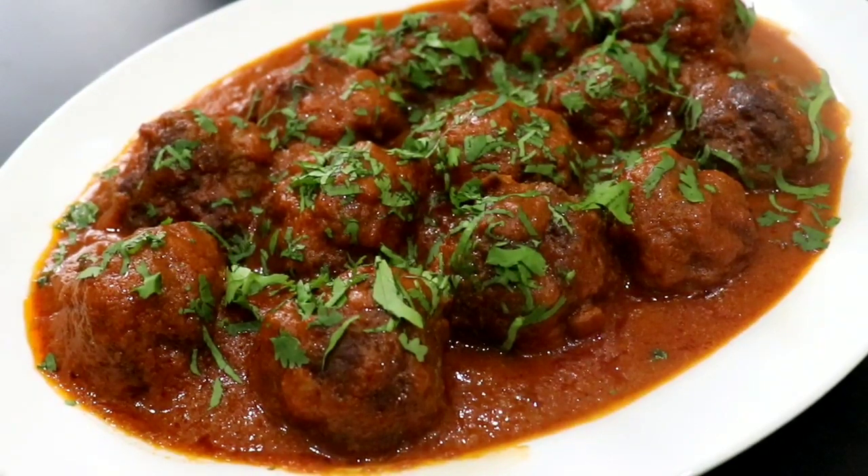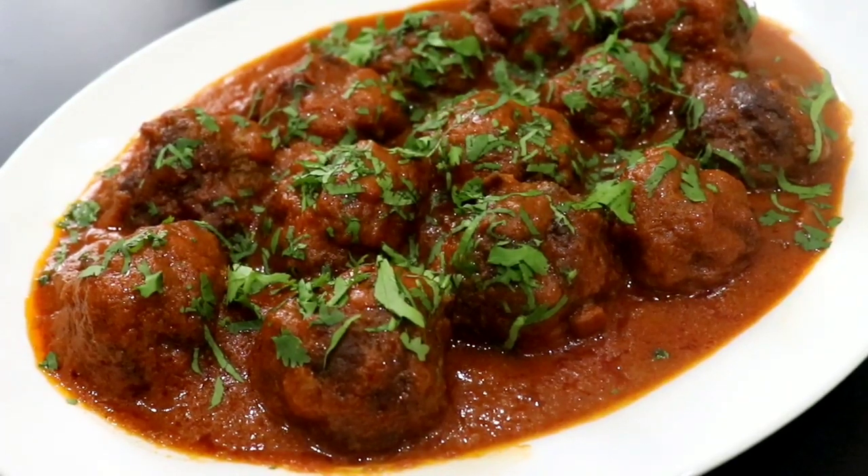If you've seen my creamy marinara pasta video, the sauce I made in that video is the same sauce I've made in this video to go with my meatballs. I'm going to serve this with spaghetti, so enjoy this video.